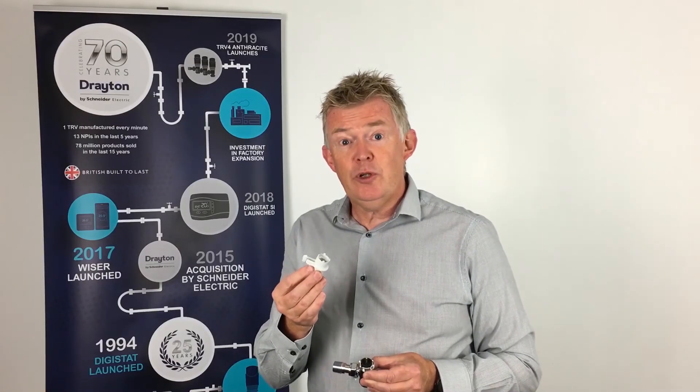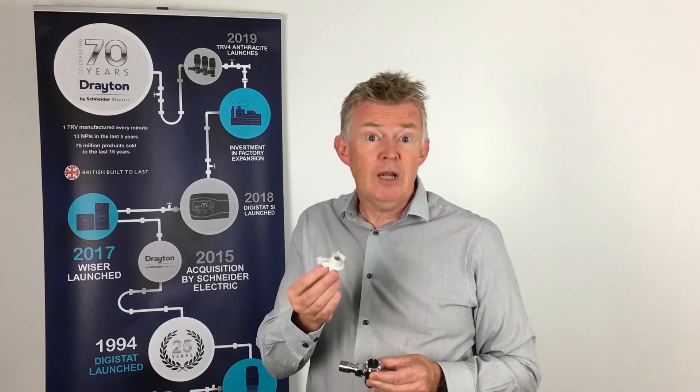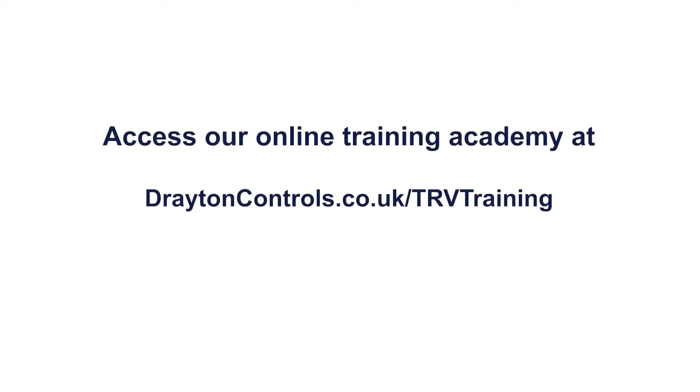I hope you've enjoyed learning about the balancing key. If you'd like to know more, access our online training academy.